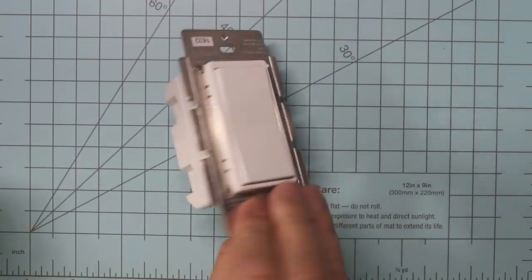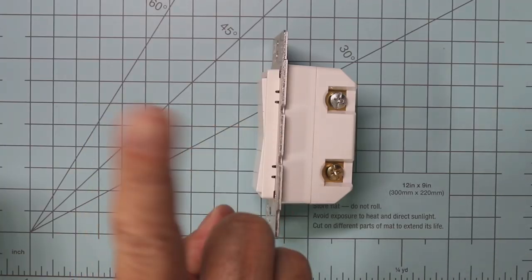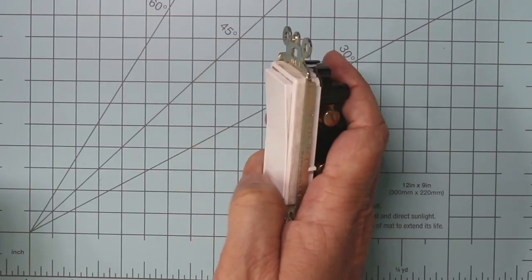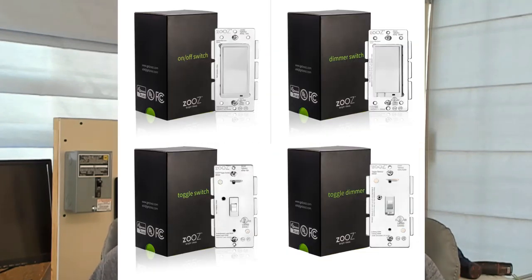These do not require a smart add-on switch like some other products. In fact, you cannot use this with a smart add-on switch. You're gonna want to make sure you're only using a regular mechanical three-way or four-way switch.